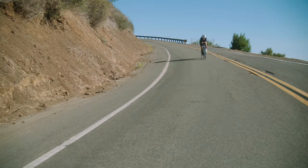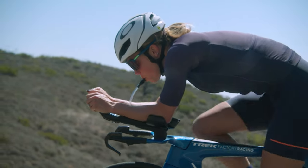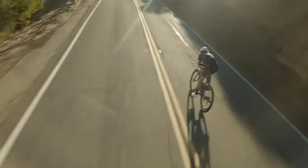Speed Concept is the fastest bike Trek has ever made. Its new technology keeps you comfortable, hydrated, fueled, and prepared. If you're putting in the hours on course, get the ultimate advantage. Speed Concept.